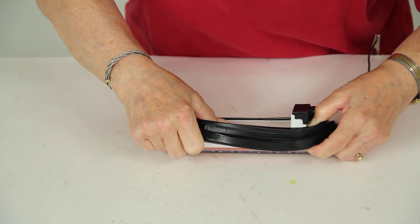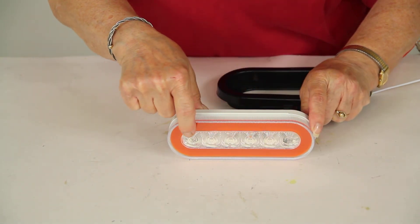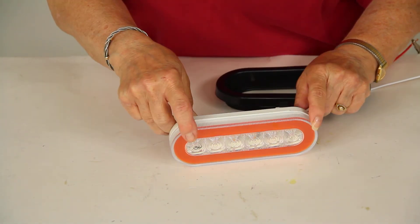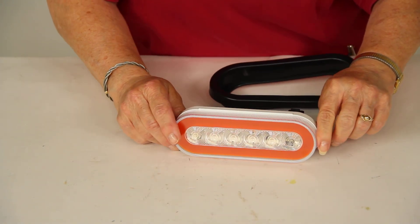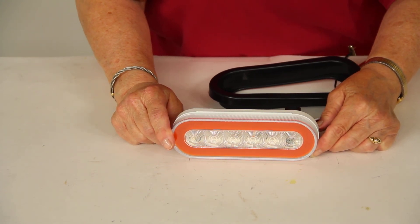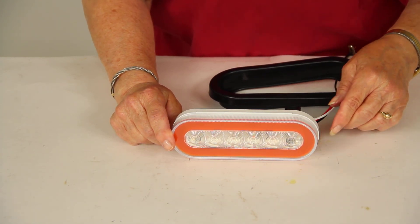I'm going to slip the grommet off so that I can show you the dimensions. From side to side, this light measures 6½ inches wide, 2⅛ inches tall, and it's 1 inch thick. There's a lifetime warranty on the LEDs and a 3-year warranty on the wiring and the housing. And that's it for part number STL111ACB from Optronics, the clear 6½-inch oval glow light.